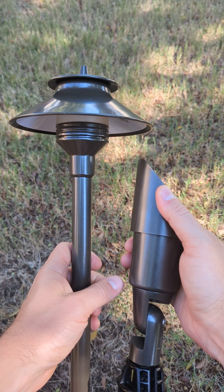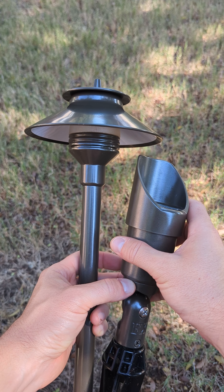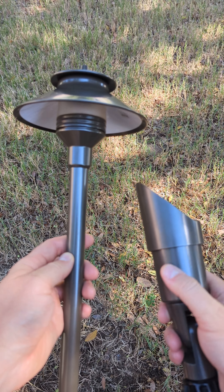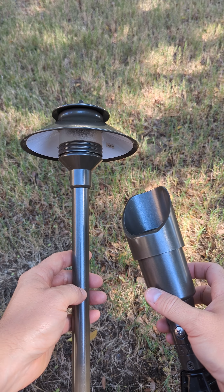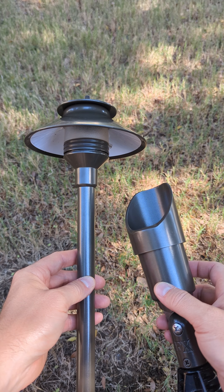This shroud right here is longer than it typically is. Normally it comes about right here, but you can get this long version. This material — it's not brass, I think it's zinc or something.